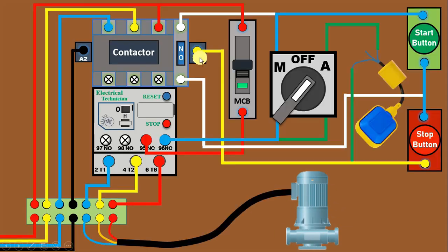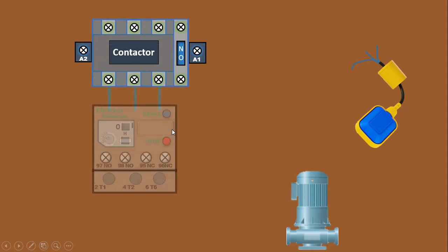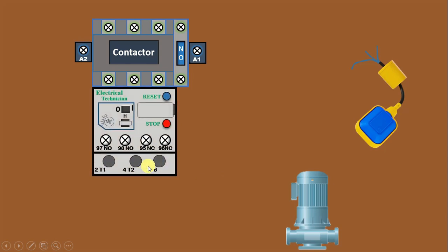Friends, today through this video we are going to make a starter for this pump. In the starter, we will use a float switch to turn on and off this pump automatically. We will fix this float switch inside the water tank so that as per the water level, the pump can be turned on and off automatically. For this pump starter, I am using a contactor and also an overload relay for protection of the pump.